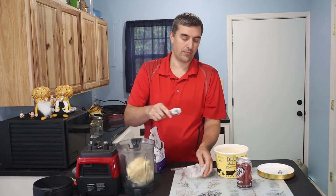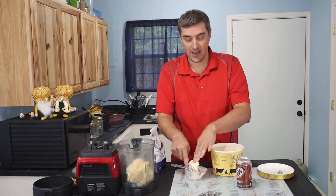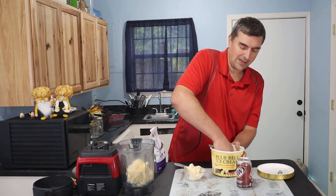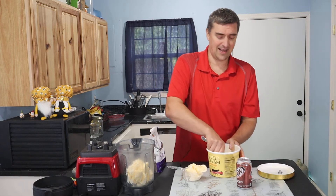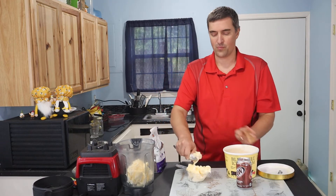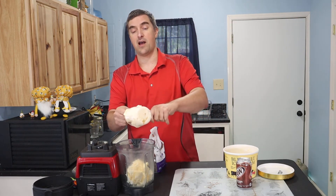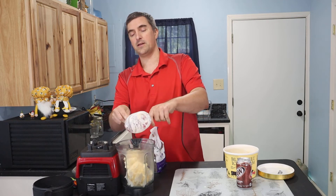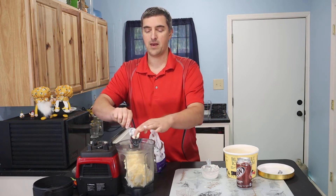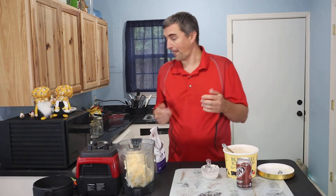One thing I like doing in the summertime is spending time with family or friends. Make this and invite somebody over — maybe play a game or two, or watch a game on TV if that's your thing — and share a nice root beer milkshake. This has to be one of the easier recipes because we're just basically doing some vanilla ice cream and some root beer.